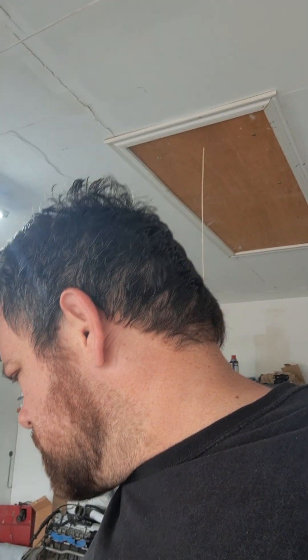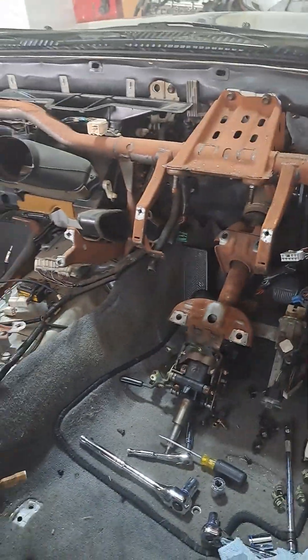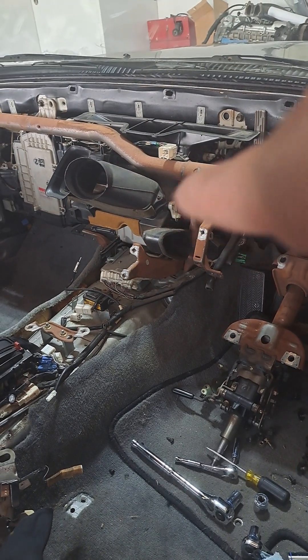We're both ex-machinists, we're both Supra owners, we're both car geeks and enthusiasts. He owns a pretty badass Celica as well — a GT4 Celica, JDM, all-track GT4. It's just crazy. I'm gonna pull in the heater core and all this.